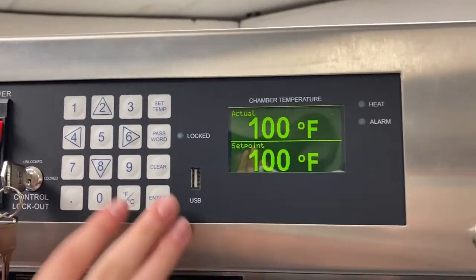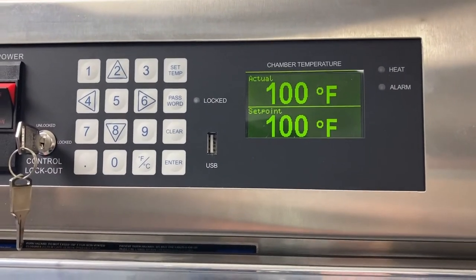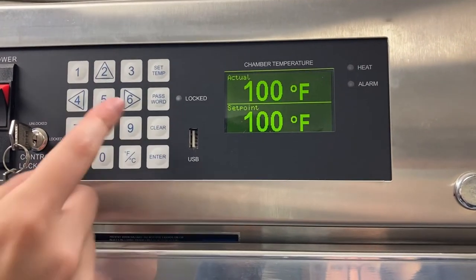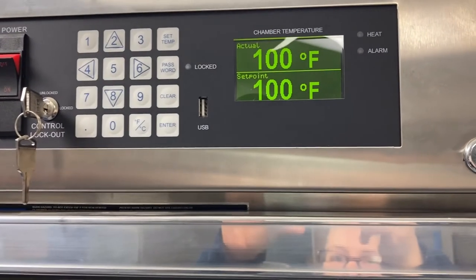This keypad here allows you to navigate the screen with these directional arrows as well as input any numbers you could need. You can also change the settings to show Fahrenheit or Celsius. You can set the temperature, add the password, and then clear and enter anything when you're entering values.